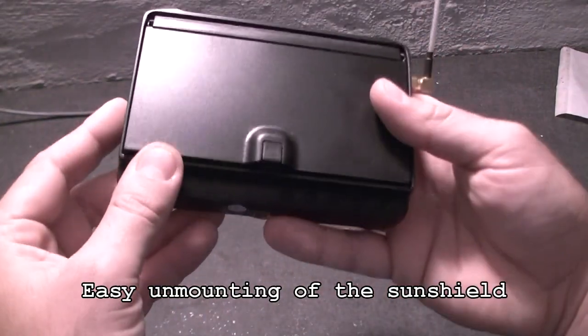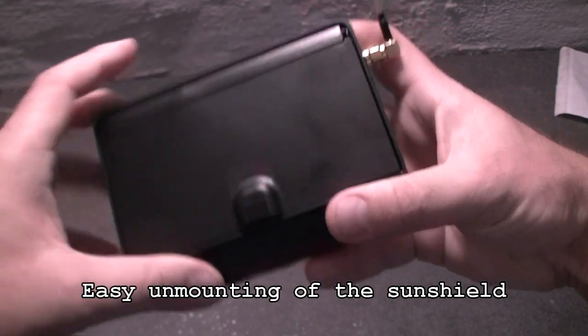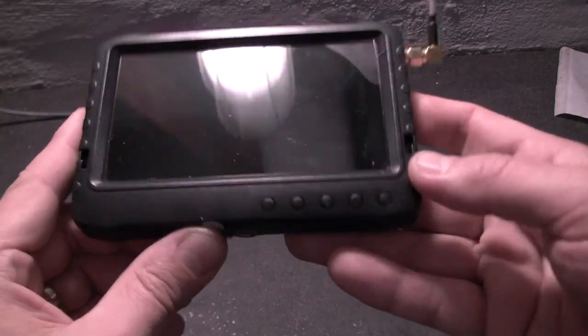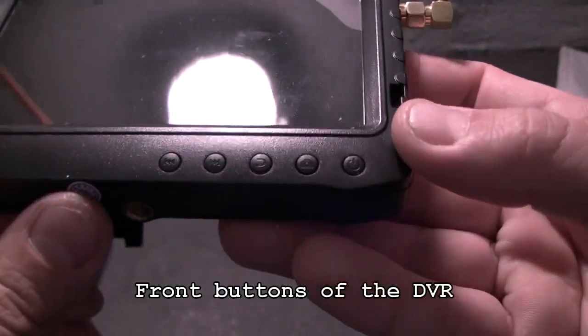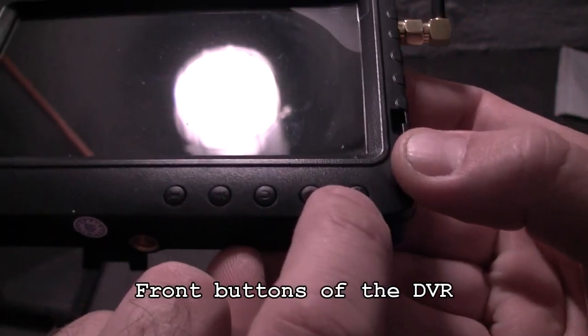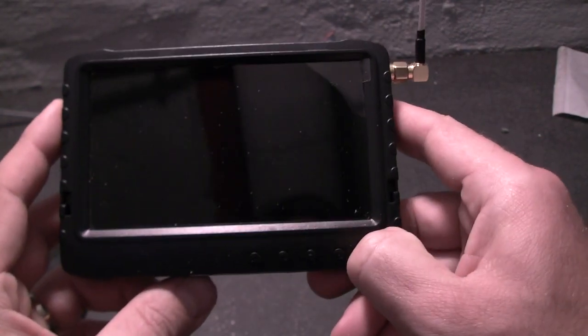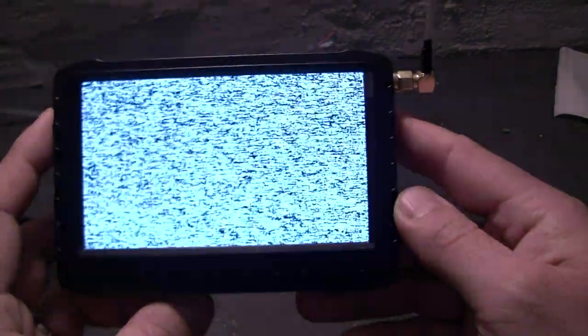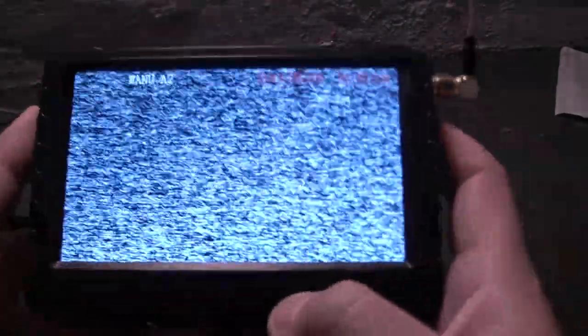For the purpose of this demo we're going to take off the sun shield and I'll show you how to use this DVR. You can see here you've got a few buttons: left, right, go back, enter or take a photo, and power. To power the DVR just hold this button for a few seconds — and here we are. You can now choose the frequency using both buttons: A2, A3, etc.